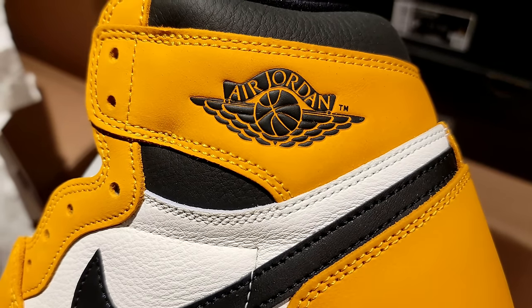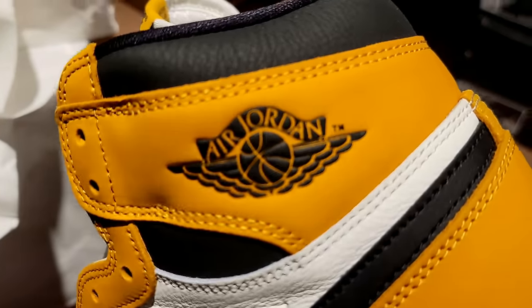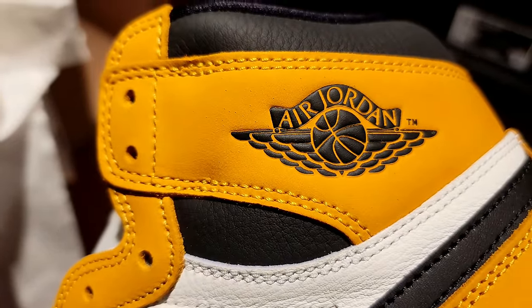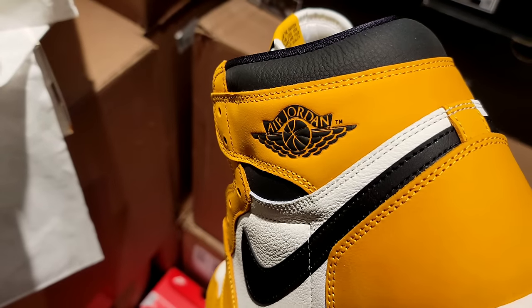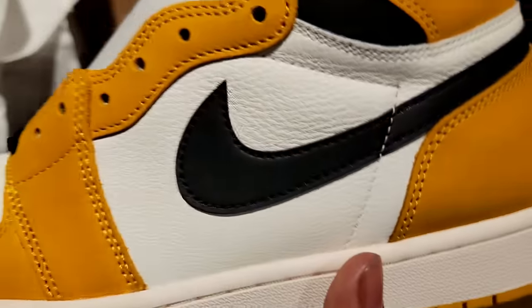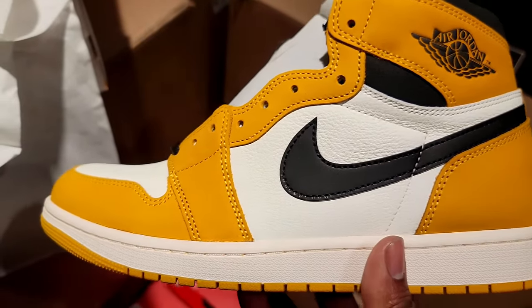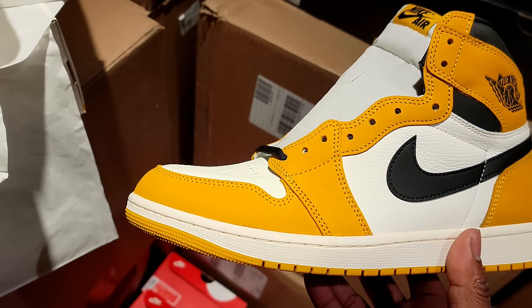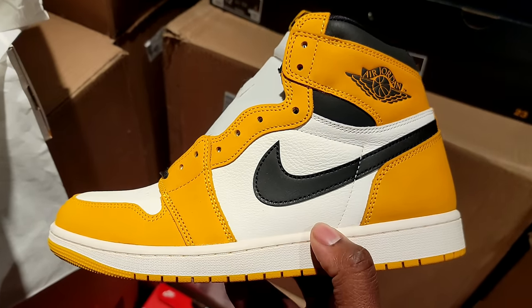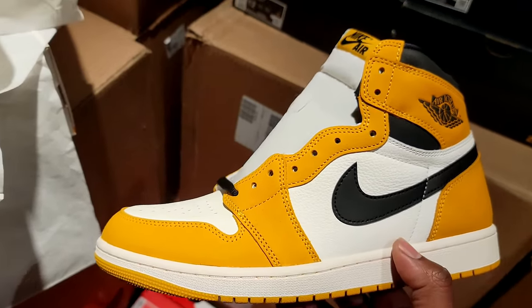These would probably be a definite cop if I didn't already have three other pairs of yellow Jordan Ones. Look at the upper — it has that deep yellow and it's a really soft, durable-feeling material. Black Jordan wing logo right there, very nice. Black leather on the collar looking slick and buttery. That bigger swoosh fills up more of the space and gives it more of an OG vibe. These are hard — this reminds me of the Shadow 2.0, just yellow instead of orange.